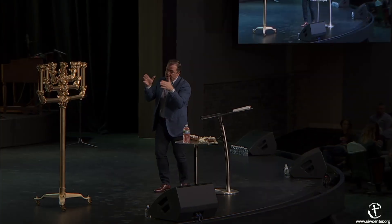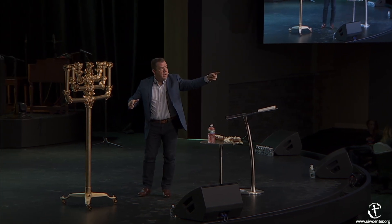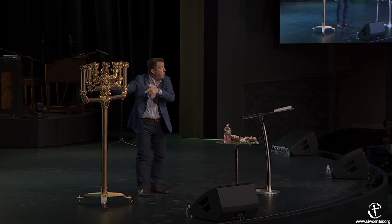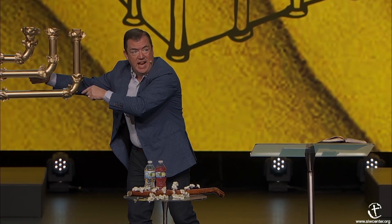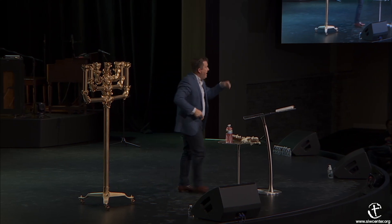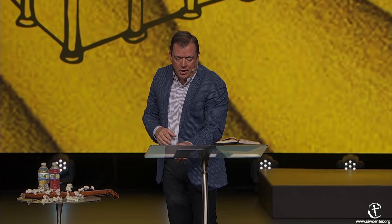Aaron's rod that budded signified the resurrection of Jesus Christ—a rod completely dead, cut off from any life source, that brought life and represents Jesus Christ. When they would walk into the tabernacle, they saw the almond tree—something that was dead that came back to life. They had no idea Jesus was coming; they just knew this represented resurrection. Something dead was going to come back to life. When we walk in and see this, we see Jesus—who was dead and came back to life—and he is the light of the world.